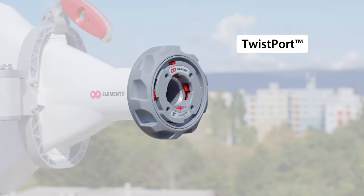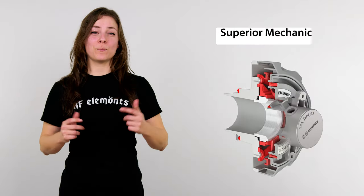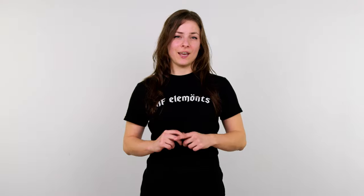Twistport is RF Elements' proprietary waveguide connector with practically zero signal loss. It has superior mechanics for extremely easy and quick radio installation. If you're interested in knowing more about the Twistport ecosystem, check out the video here.